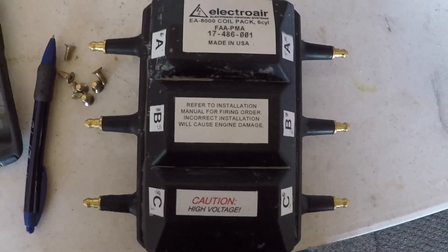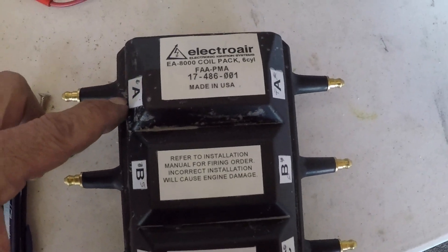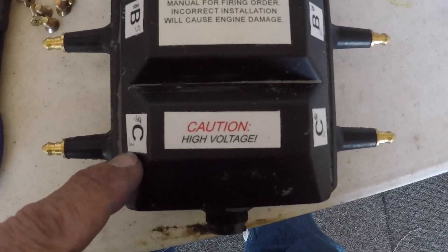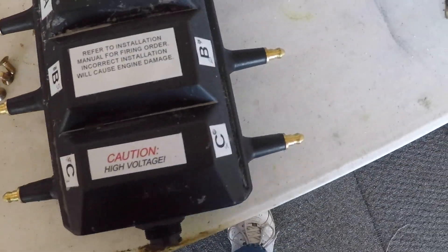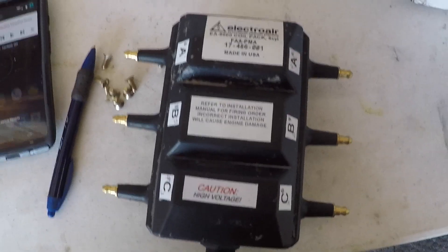We're in the process of the coil pack. Because this is the Continental, the towers are labeled differently. The A towers fire cylinders one and two, the B towers fire five and six, and the Charlie towers fire three and four. That's the way we're going to be installing it. We'll mount it to the heat sink mounting plate and then fix it to the engine.